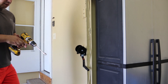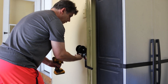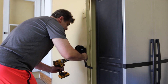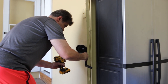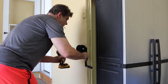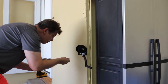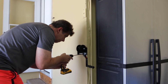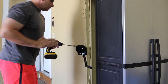That's the first bolt in. There's the second bolt. And here's the third one.